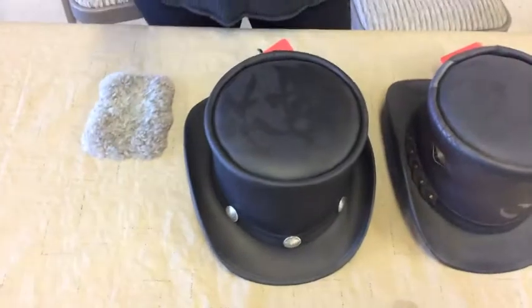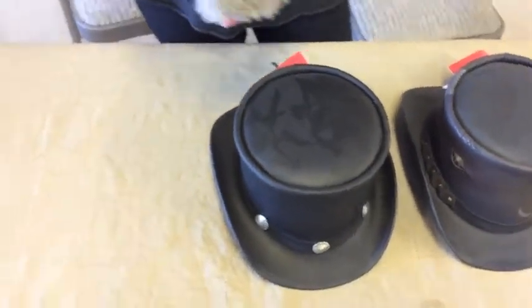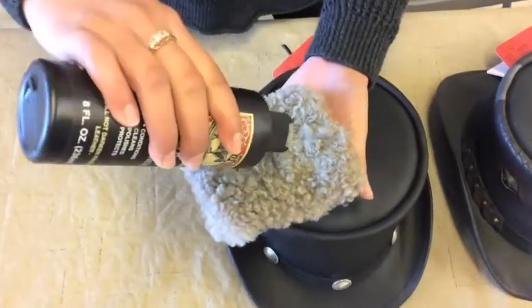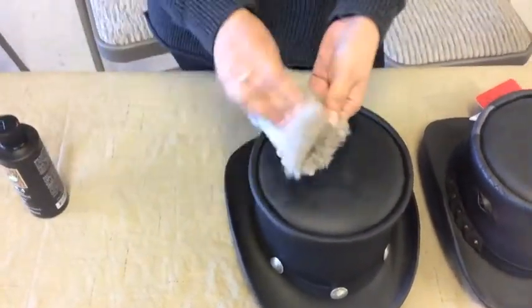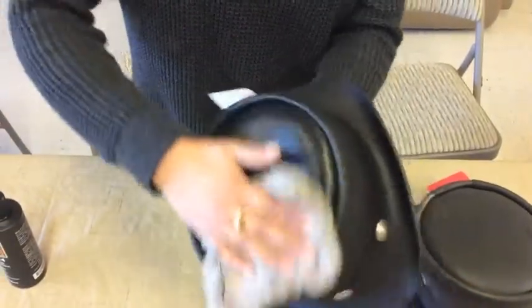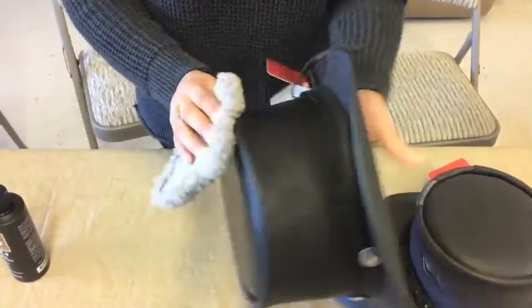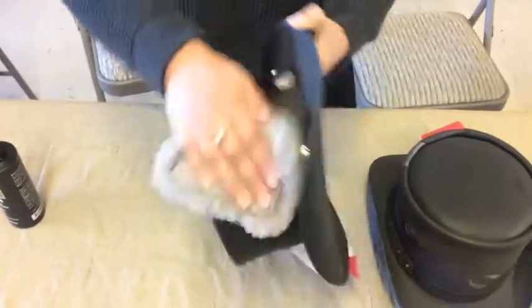You're going to take your Bickmore leather conditioner and that sheepskin pad that came in your cleaning kit. I'm just going to put a little bit on that sheepskin pad, make sure it's all rubbed in there, and then just apply it to all the leather surfaces of your hat. I'm going to go over the top, the crown, and the brim, just making sure all the leather surfaces of the hat get a nice coating of the Bickmore leather conditioner.